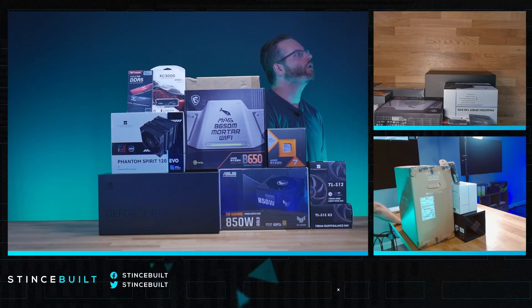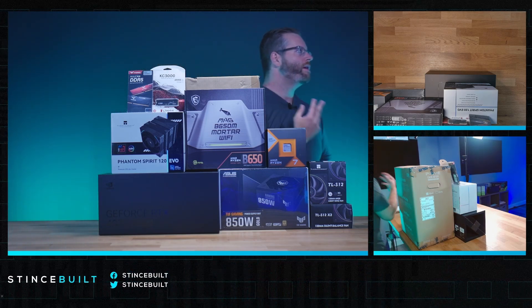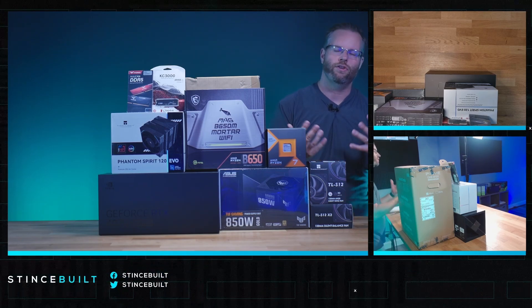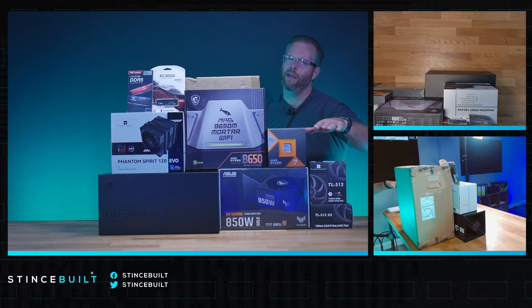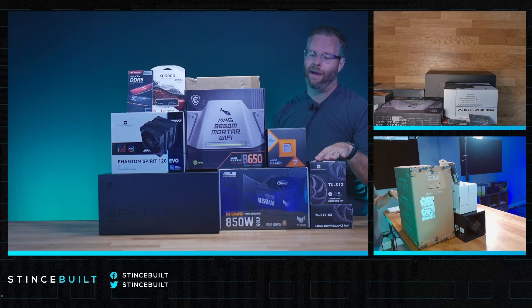Now I'll go to those ASUS TUF PSUs looking to replace the 650F HX — they're very good. The ASUS 850G that we're using today, all the ASUS G power supplies, we've kind of moved to these because honestly they're the best for the price right now. They are made by Greatwall, which is one of the better OEMs. Greatwall and Seasonic and Superflower, in my opinion, are the three best OEMs, shortly followed by Channelwell, which MSI and Thermaltake are using right now. I feel like S-tier is really Seasonic and Greatwall right now — they make the best power supplies.